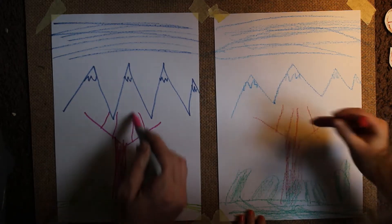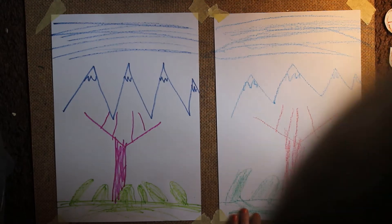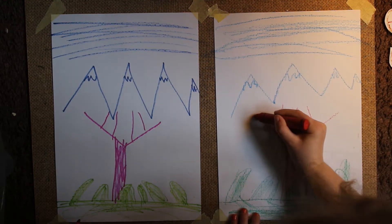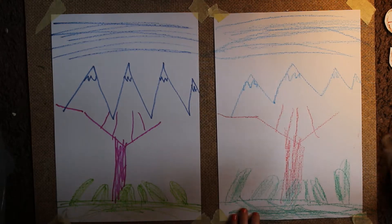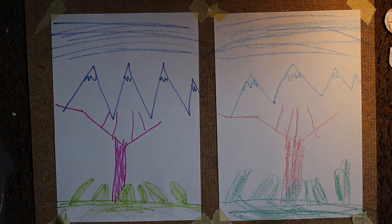Now do a straight one. Now let's do it black because it's like night. Okay.